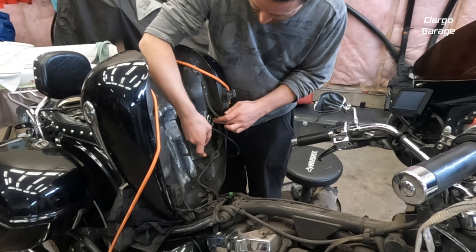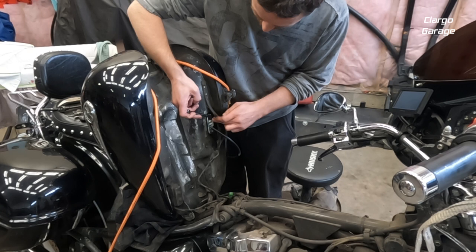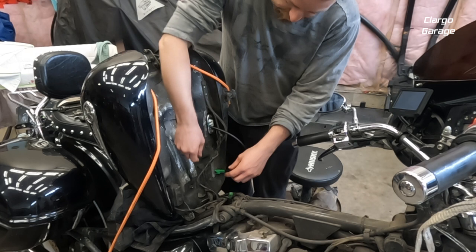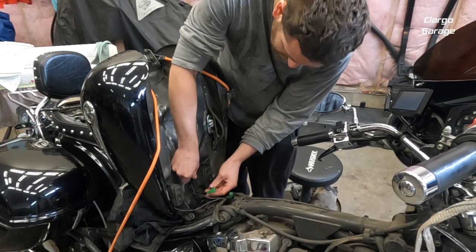You also don't want to over-tighten and snap a bolt, because then you're in a really bad situation. I'm going to call that good right there — as you can see, I'm not putting much effort into it because I definitely don't want to snap one. There's also a little catcher right here that the wiring is supposed to go underneath, so make sure that bracket is seated properly.